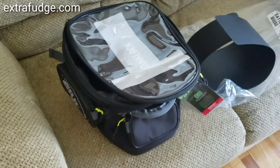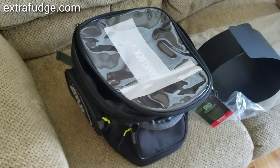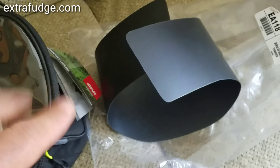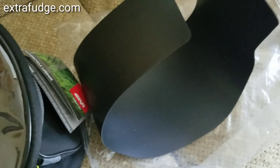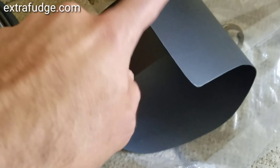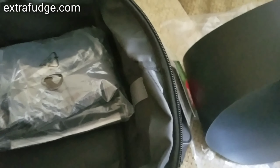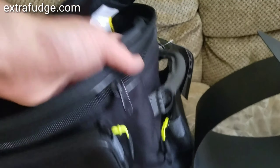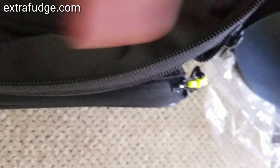I have a Suzuki GSX-S1000, so it could look a little different on your bike — keep that in mind. It comes with this plastic insert, and what it's intended to do is keep the bag in shape so it doesn't collapse. It goes inside here with a buckle on this side, up on the other side, and again here — so it keeps the shape of the bag.